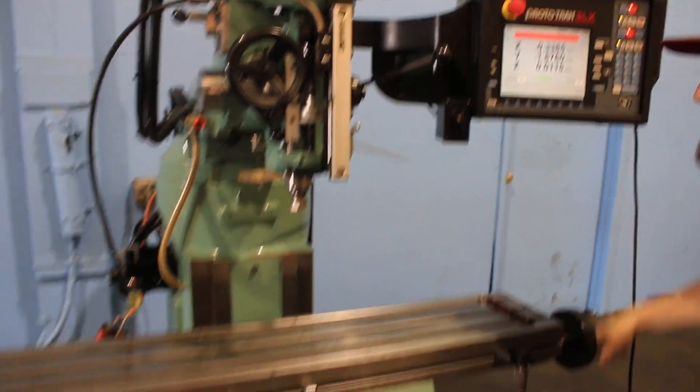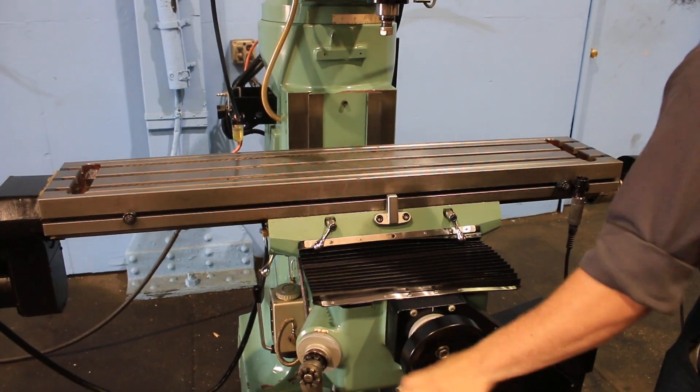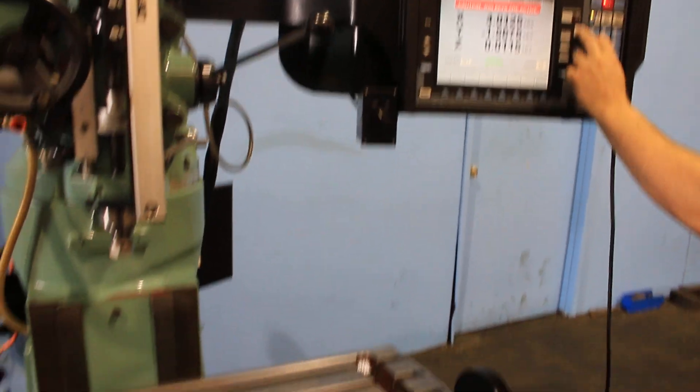And there's two axis — there's the X and the Y, which are ball screw, and we're going to move them by power as well. X axis on power, very quiet.